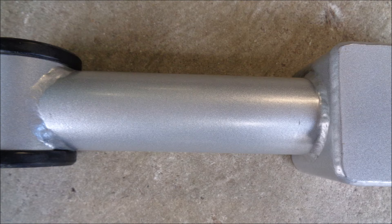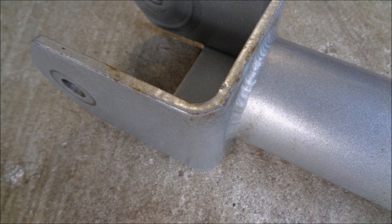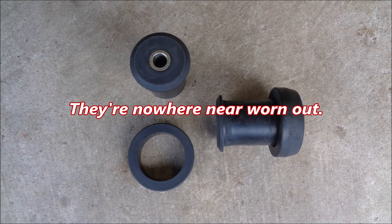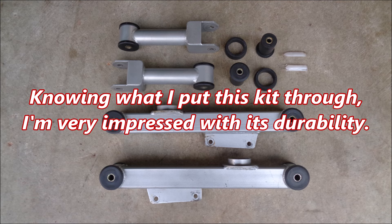The powder coat has held up pretty well, but there are some small chips and there is a little rust. The upper differential housing bushings and thrust washers have some indentations from the edges of the upper control arms, and they're not as shiny as the day they were born, but they're nowhere near worn out — not even close. Knowing what I put this kit through, I'm very impressed with its durability.